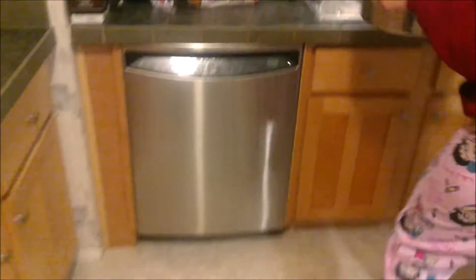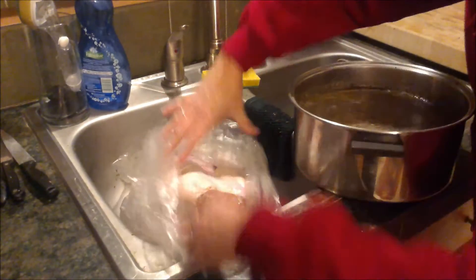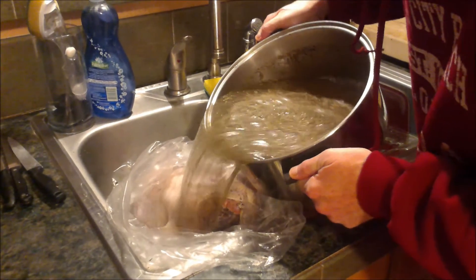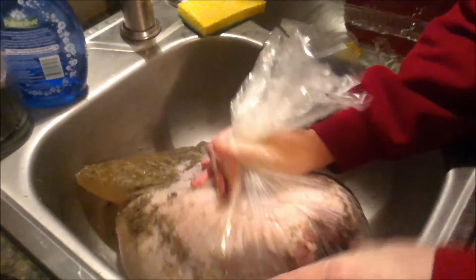And then you take this — don't spill it on the floor. I've done that. Once it's not too hot, pour it in your bag of turkey. Do it slow. Now the tricky part is to get out all the air bubbles. This is where I broke the bag the last time. Glad I wasn't home for that. So this is the second brine of the day.